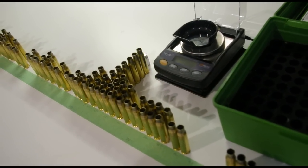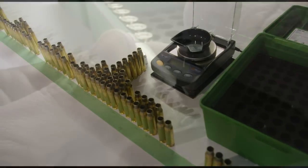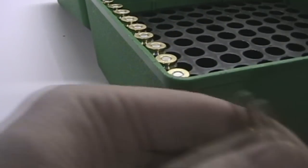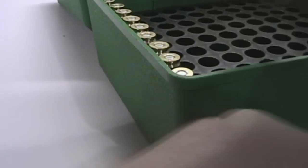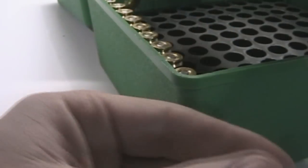Of course, this theory may not apply to a factory rifle such as mine. Once I had finished sorting all the cases, I divided them into groups of 10. I then numbered each case to help keep them organized.